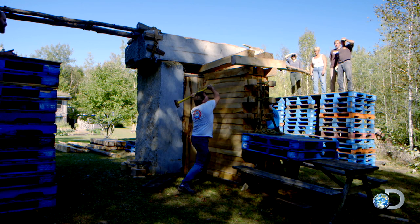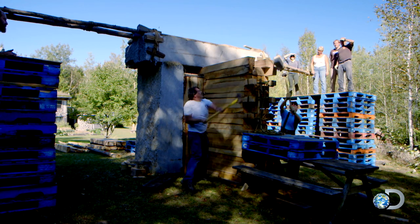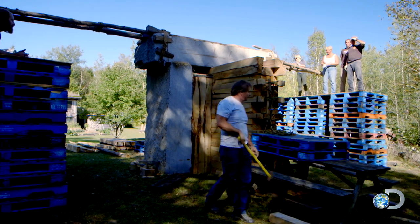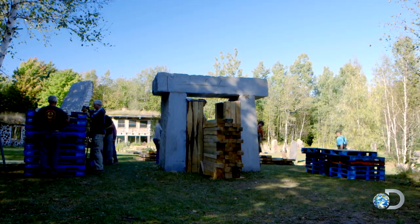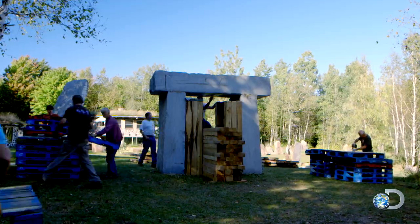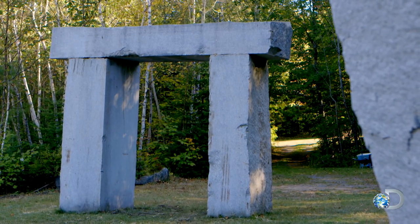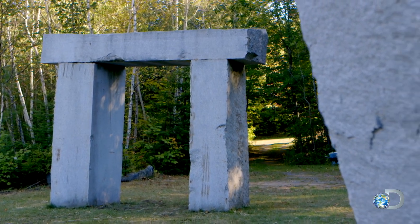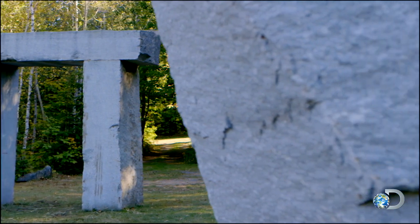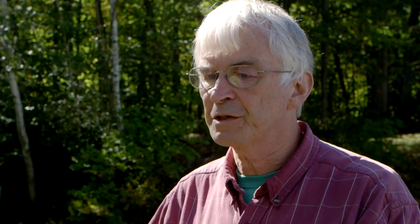The beam supporting the ramp is removed. It takes less than two days to erect the stone. But Rob Roy believes his Stonehenge counterparts would have done it much more efficiently. They were approaching it in a professional manner, like a cathedral-building team, whereas we're approaching it in an amateurish manner, learning as we go.